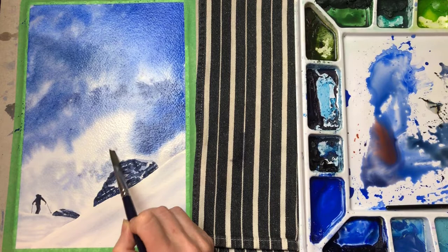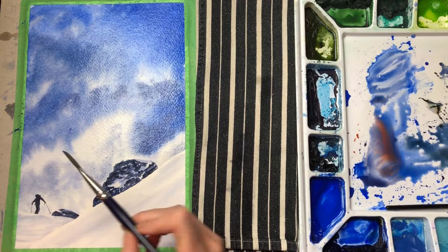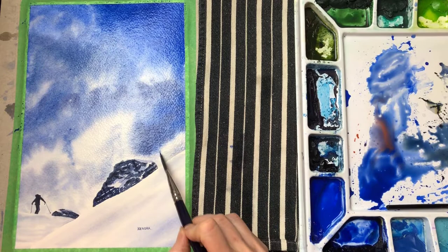I'm feathering my wet and wet wash around my skier using a damp brush. That way I won't need to be too detailed. If I was using a brush loaded with water or paint, I would have to be super careful to avoid harsh lines forming around the skier. It could end up looking almost like an outline if I didn't match it up perfectly. So by feathering, I avoid that.